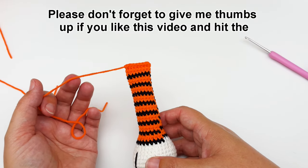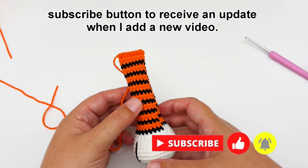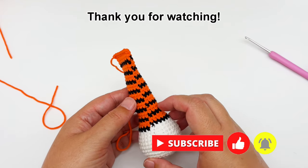So please don't forget to give me a thumbs up if you like this video and hit the subscribe button to receive an update when I add a new video. Thank you for watching!